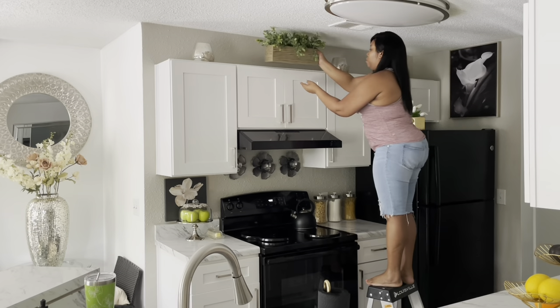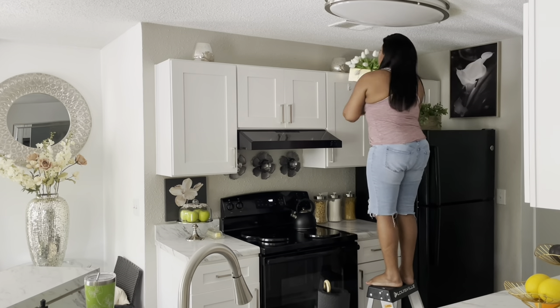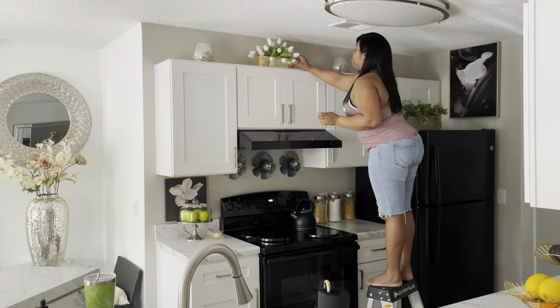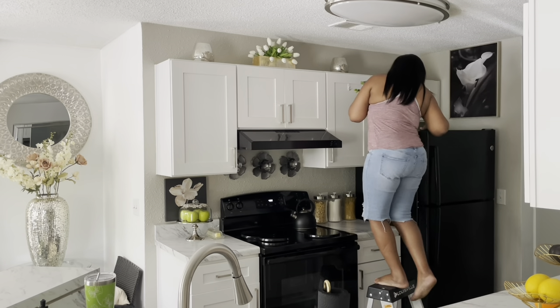On to my kitchen — there really wasn't much to do, but I did just change out the florals and put these tulips in. This is a new vase that I purchased, so I just swapped them out.